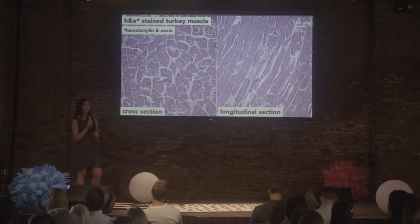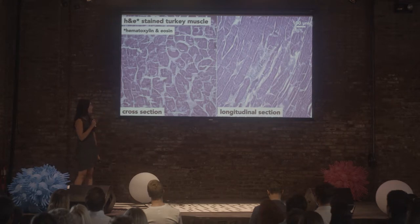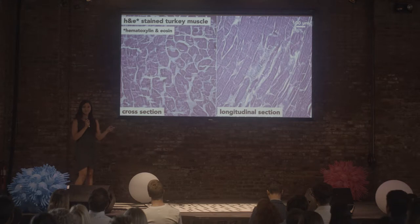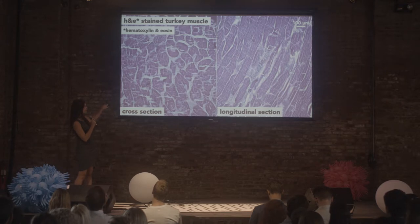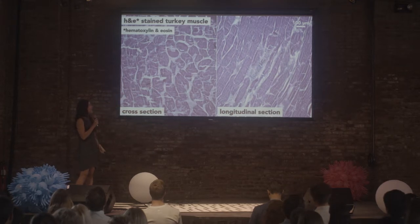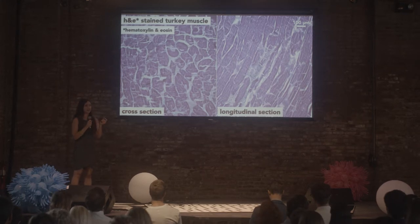When I started my research at Tufts, I was really inspired by the native structure of muscle tissue. These are two images of turkey muscle — me and my undergraduate student Victor went to the store, bought some turkey meat, and sectioned it. On the left is an image looking directly into the muscle fibers, and on the right you can see the length of the muscle fibers. That scale bar is 100 microns — the average muscle fiber bundle is between 100 and 200 microns, about the average diameter of a human hair, so very tiny.